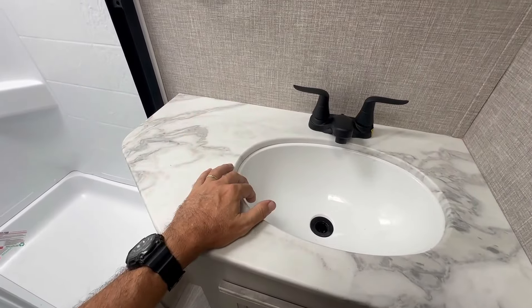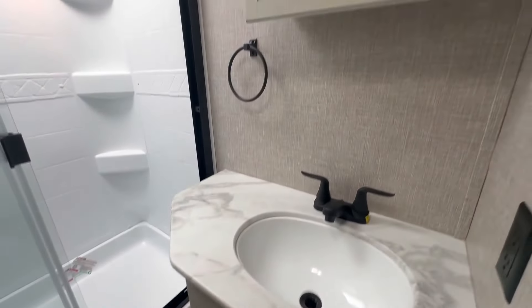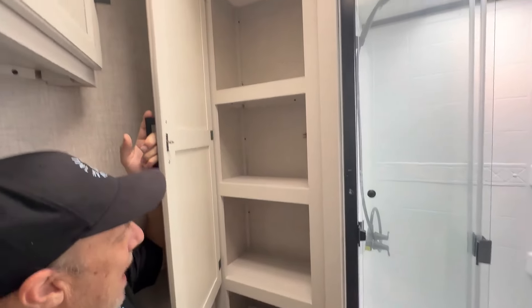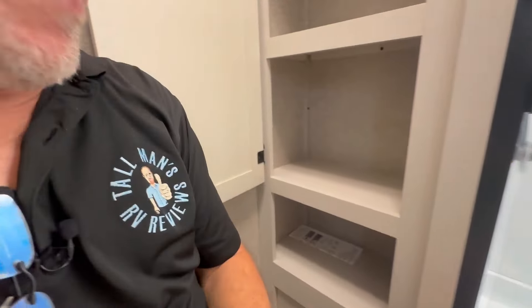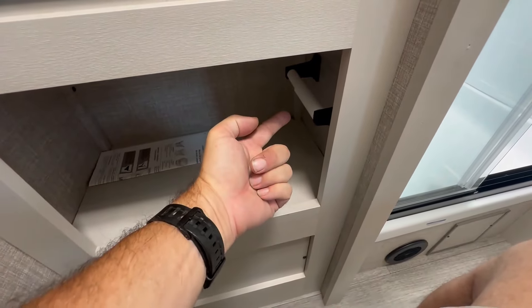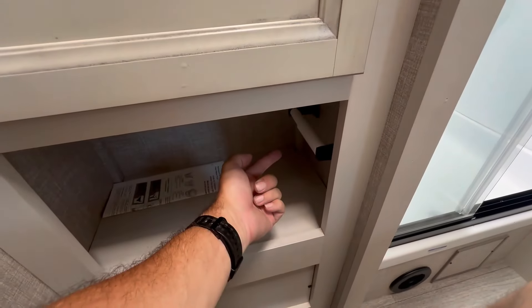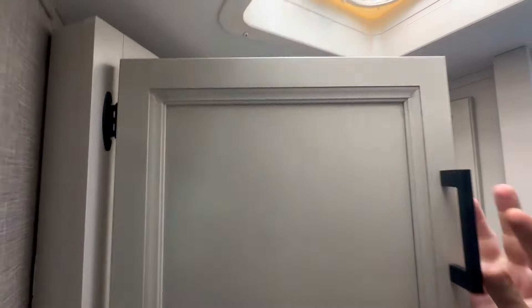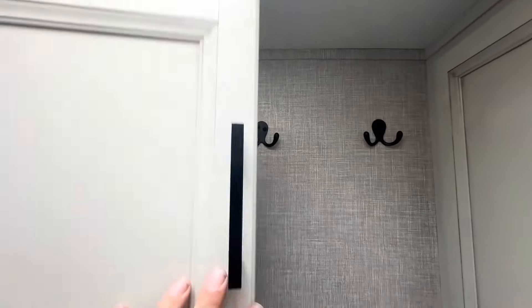Across from me is your vanity — an under-counter mount sink with good countertop space for lotions and potions, and storage underneath with its own little container. To my left is your closet where you put all your towels and things. The toilet paper holder is right there in a little cubby — it's out of the way and the door doesn't interfere with it. Above me is another cabinet for more storage, and there are a couple of octopus hangers for wet towels.